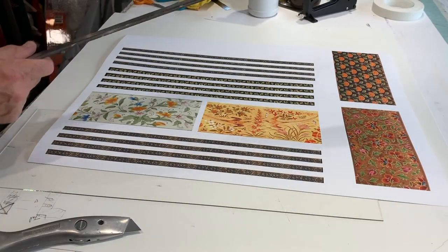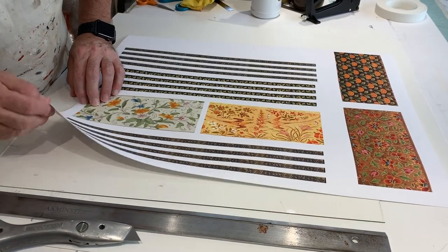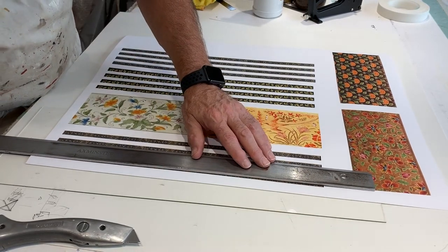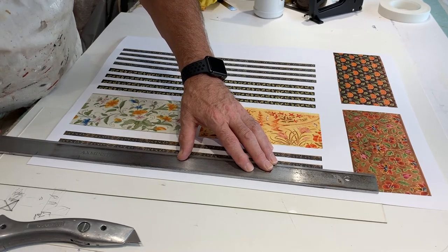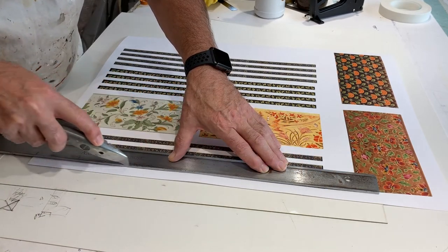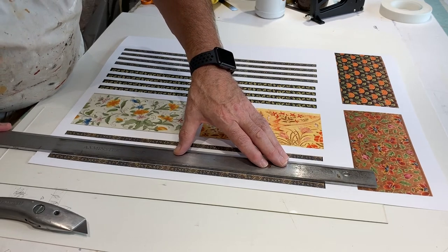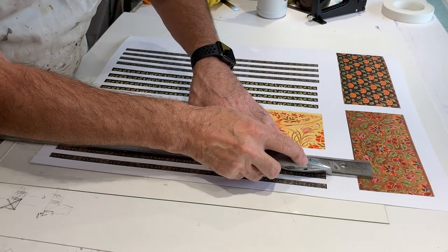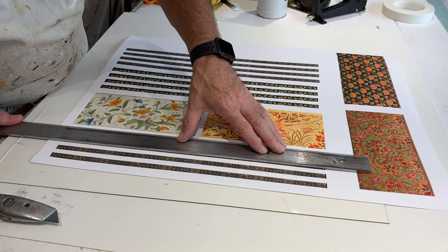I cut my decorative panels firstly by laying the paper on a sheet of glass, because that gives me a nice crisp edge to the paper cut. I use a heavy steel ruler and I always change my blade when I come to do this. I've cut quite a few panels because I haven't actually decided which panels I'm going to use on my picture.